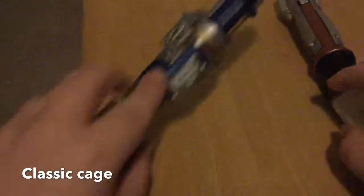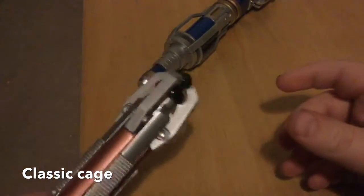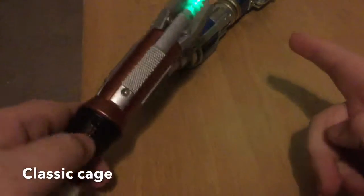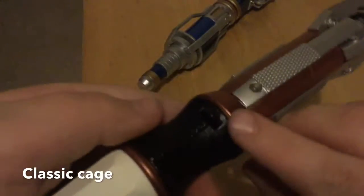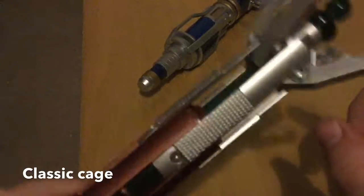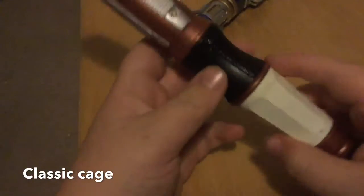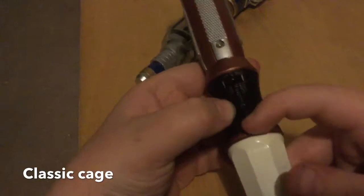Now we've got the newer one. It's got that green light, and there's a button here — I don't know if you could see it — and it pops up the string. If you're wondering how I've got it, you see this little string right here.